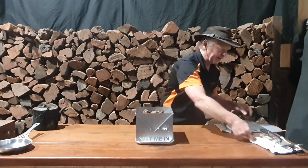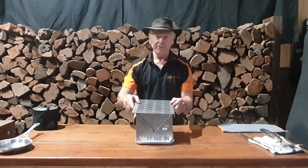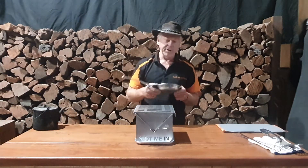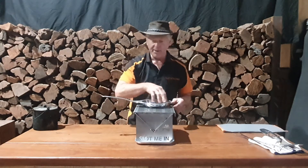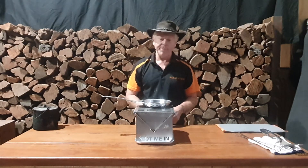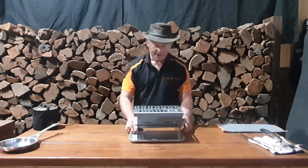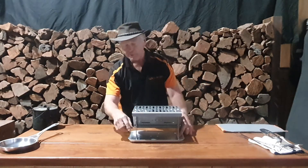We also have the grill which sits neatly over the top. It lets a lot of heat out so you can sizzle a nice steak on there. If you want cookware, I've got my 17-centimeter skillet here — there's plenty of room to fry some eggs and have a steak going at the same time. You can take this camping as a fire pit and cooker, but primarily it's a Hibachi-style cooker from Slot Me In. It's made from three-millimeter-thick 304 food-grade stainless steel, and you can also put a billy on the water tray and boil it.